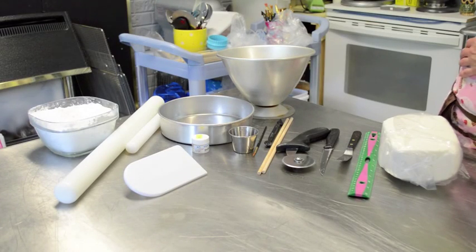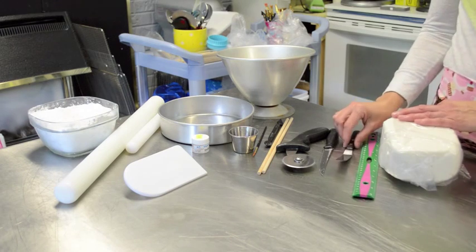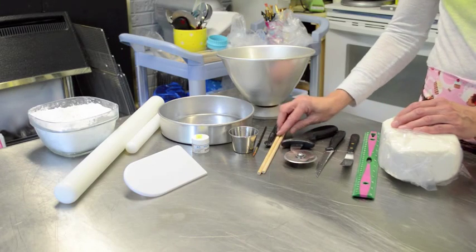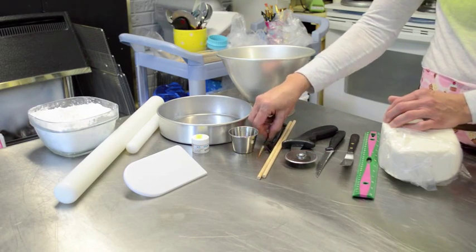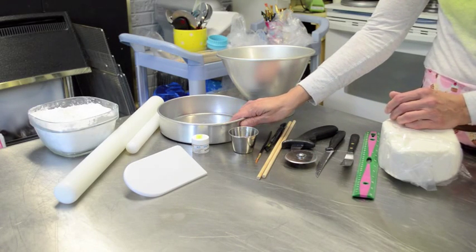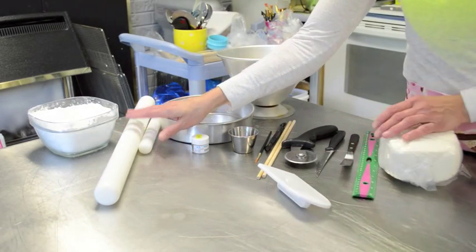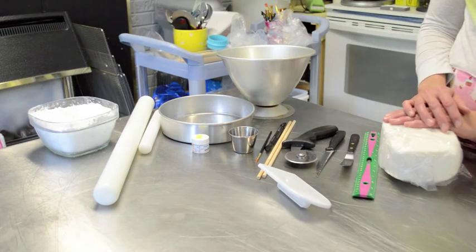These are the supplies you're going to need to create the Cinderella doll cake. You'll need some fondant, a ruler, a spatula, a carving knife, a cutting edge (also known as a pizza cutter), some wooden dowels, a fondant tool, a paintbrush, a crafter's brush, a little bit of water, an 8-inch round cake pan, a Wilton doll forming cake pan, a fondant smoother, your fondant rolling pins, and also some icing sugar for the surface so your fondant won't stick.